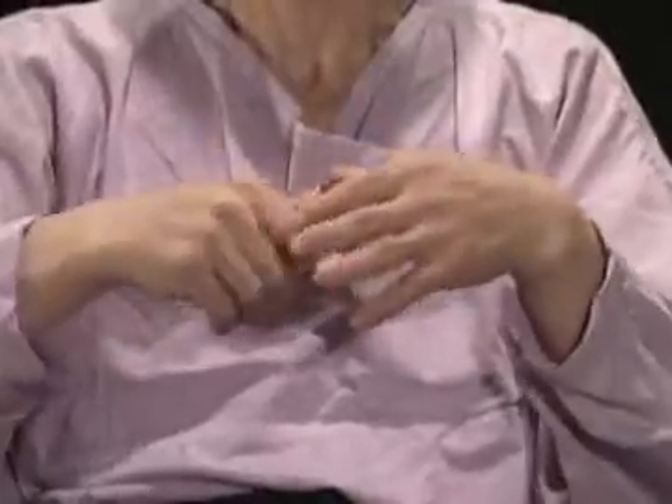반대 손으로 각 손가락을 잡고 엄지와 인지로 서로 당기며 흔들어줍니다. 이 운동은 관절 질병에 많은 예방과 효과를 줌과 동시에 손가락, 손톱 뿌리에 있는 각 경락을 자극하여 뇌의 활동을 좋게 하고 정신을 맑게 하며 기억력 향상에 많은 도움을 줍니다.